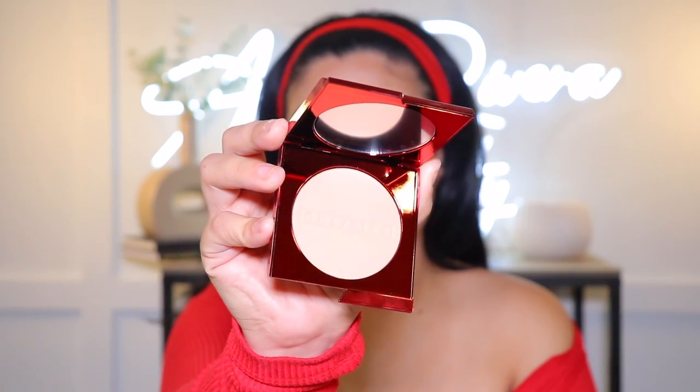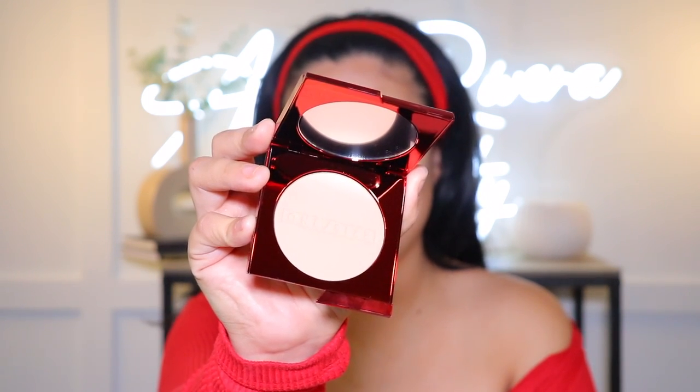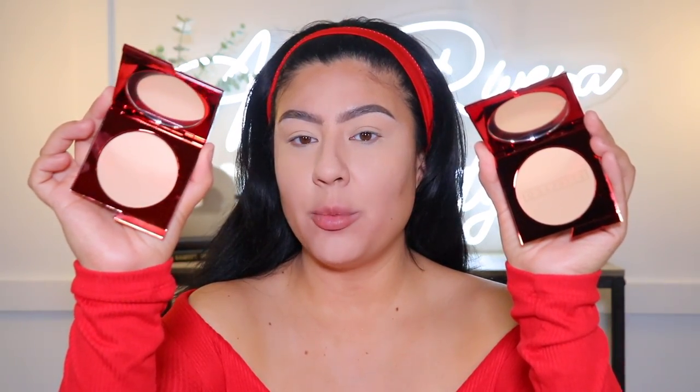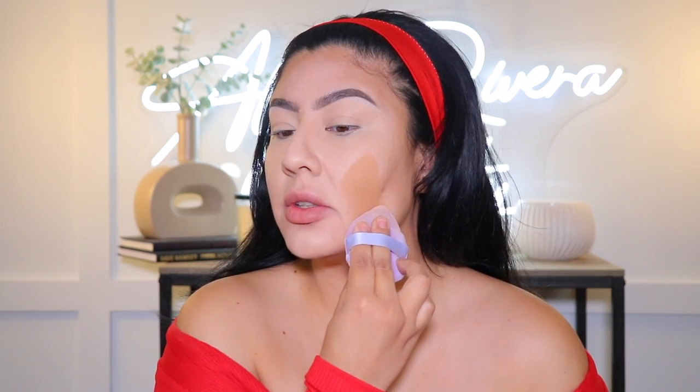Look at the packaging — it is all red, so luxurious! When you tap it, it has a little slant so you know where to hold it and where to pull it up. I'm more than sure he did that on purpose because he always has long nails — he thought about the nail girlies! It has a mirror on top too. These are the two shades: Medium 1 has a neutral undertone and Medium 5 has more of a golden undertone. Since I'm tanned I think Medium 5 will suit me best.